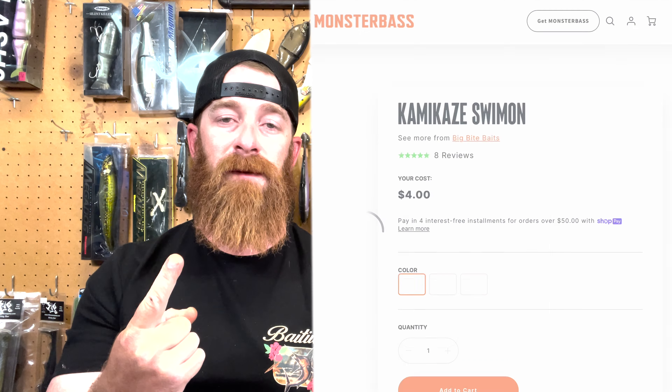Number one is a phenomenal chatterbait trailer — the Kamikaze Swim On from Big Bite Baits. I'm going to go with the Smoky Gold. I like the Smoky Gold. I can pair that up with a green pumpkin, a white, or a black and blue. I think the Smoky Gold is a great contrasting color for just about any chatterbait you're going to have. It's just going to get bit. It's got a crazy good action to it. So I'm going to say Kamikaze Swim On.